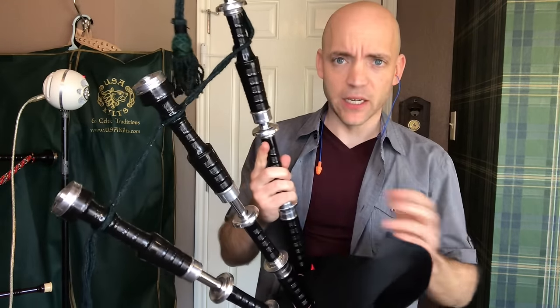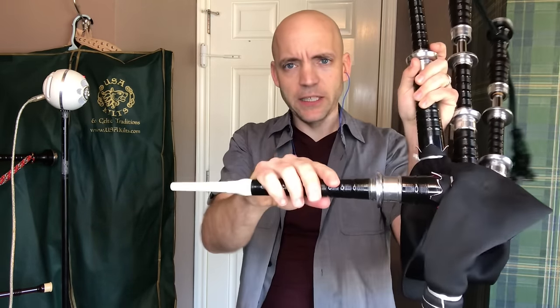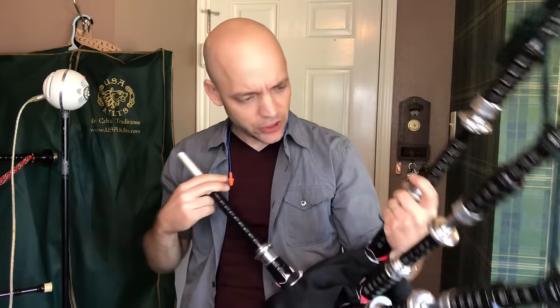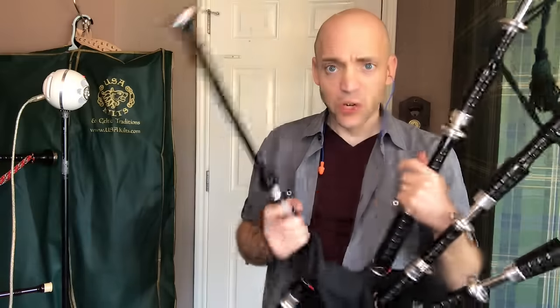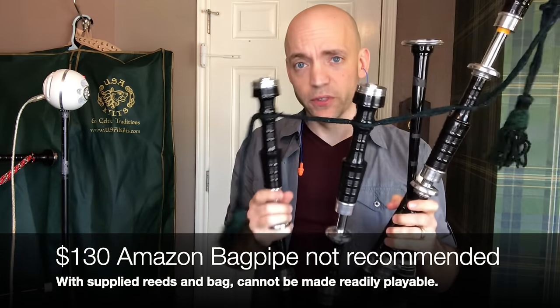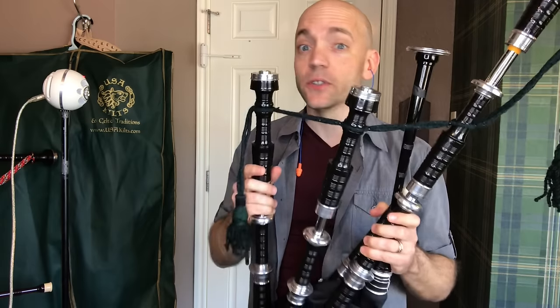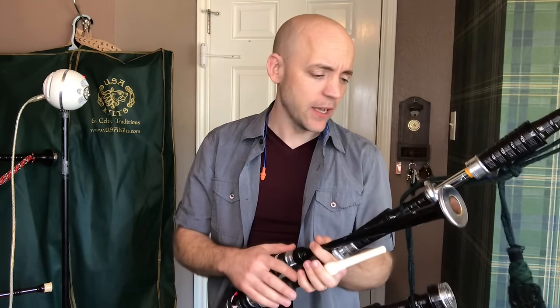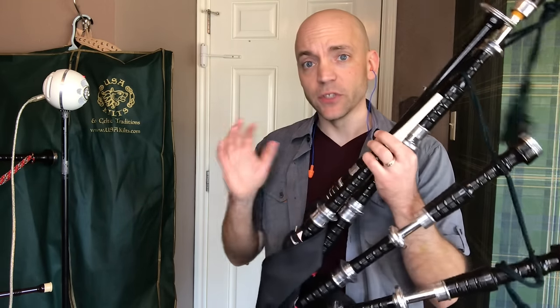The bag is tremendously awkward in its shape — the blowpipe comes out basically completely horizontally, which is why the drones are falling off as I try to put it in my mouth. The length ended up not being a big issue given the awkward shape of everything else. I cannot recommend the Amazon $130 bagpipes as a low-cost alternative. McCallum makes a brilliant set of polypenco pipes, the P-Zeros, for around $880 at time of filming, with functional reeds, functional bag, and everything you need. This would give you hours of frustration; the McCallums would give you years of joy.